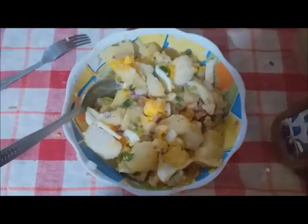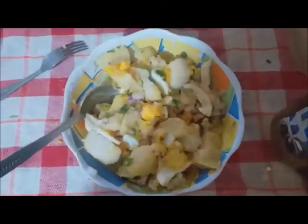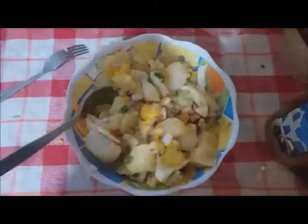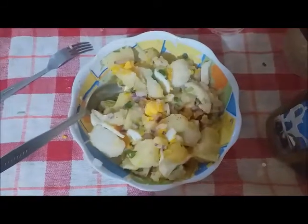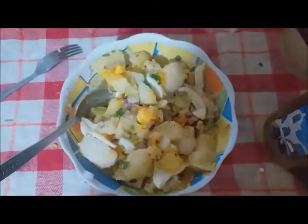Thank you very much for watching. I hope you enjoy this video and maybe try this food. I will post more of these fast and very good recipes from here. Until next time, please don't forget to subscribe, share, like, and comment — see you all next time!